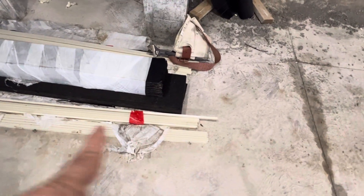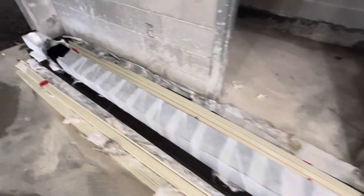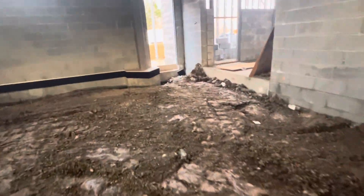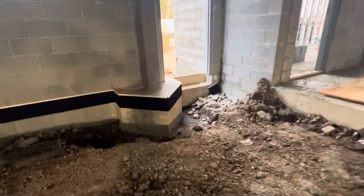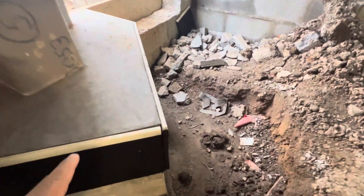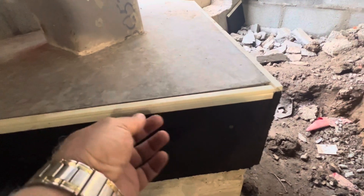Expansion board and that's the white zips. We will put that against the wall when we pour the concrete or slab. Make sure they installed the white zips and that should be flush. After pouring concrete, take it out and then do caulking.